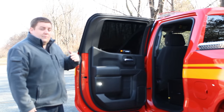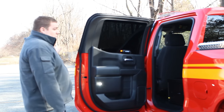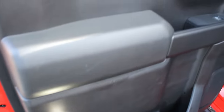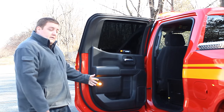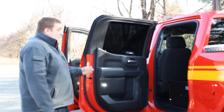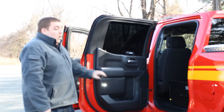For side warning, we've added a SoundDolph Signal deck grill light in red and amber. This light provides sideward-facing warning when the vehicle is responding, and when the door is open it also provides additional warning. On the door, we've added a dual color SoundDolph Signal hideaway LED. This light serves two functions: it flashes amber and white when the warning lights are on, and when the warning lights are turned off it provides a steady white scene light for illuminating equipment and ground lighting.